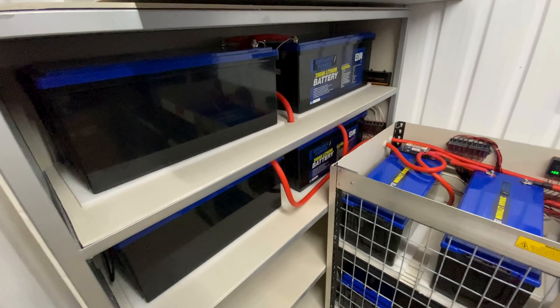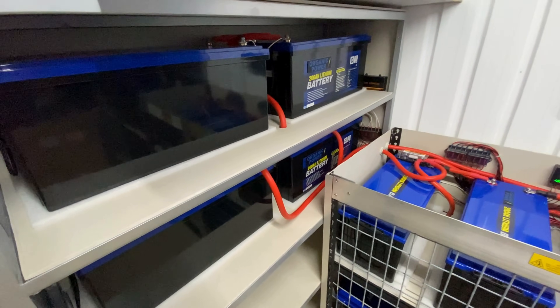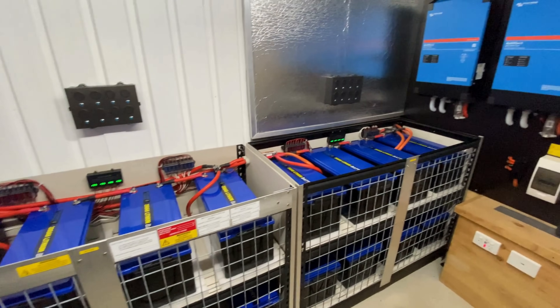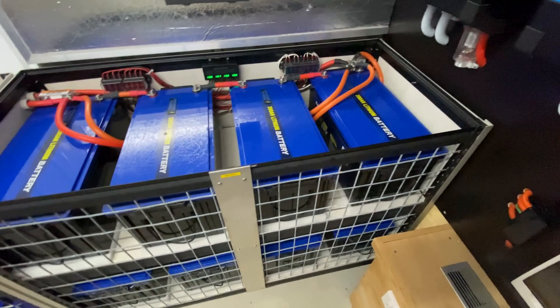Here's the battery bank we're going to be wiring into the circuit. It gives that little bit more storage for those cloudy days so we can continue using the air conditioning and heating — kick back and relax, get your favourite drink.